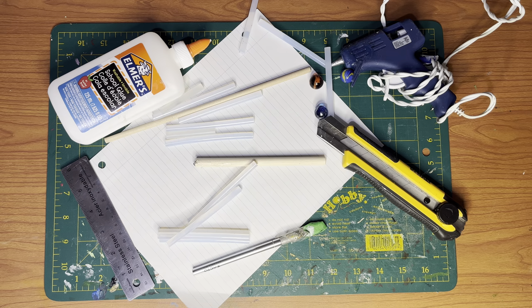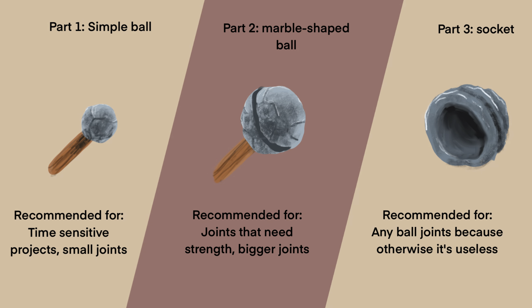Now this tutorial is going to be split into three parts. The first two parts are dedicated to building the ball part of the joint itself, because there are two methods of making it — one for bigger ball joints and one for smaller ones. The third part will be for the socket of the ball joint.